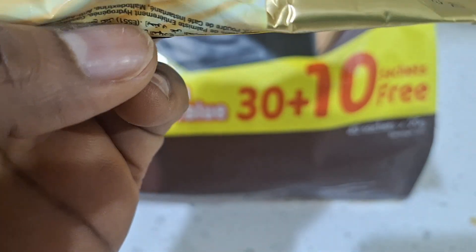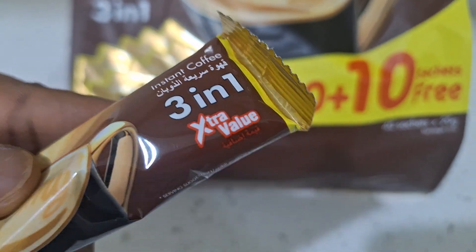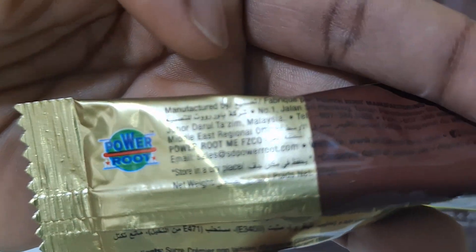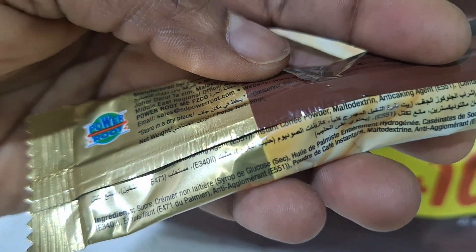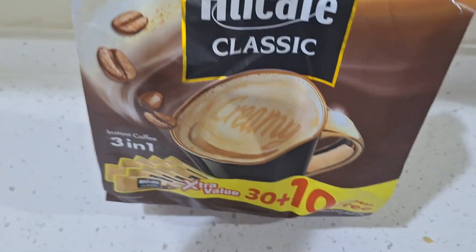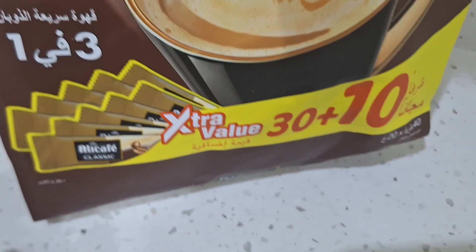So this is the sachet, guys. This is a three-in-one instant coffee, extra value, three-in-one. It's called Ali Cafe. The sachet looks like this, and it is made in Malaysia — you can see it's clearly written 'made in Malaysia.' It's 20 grams. You can see how the packet looks; this is how it comes when you buy it, packed inside the big outer pack.